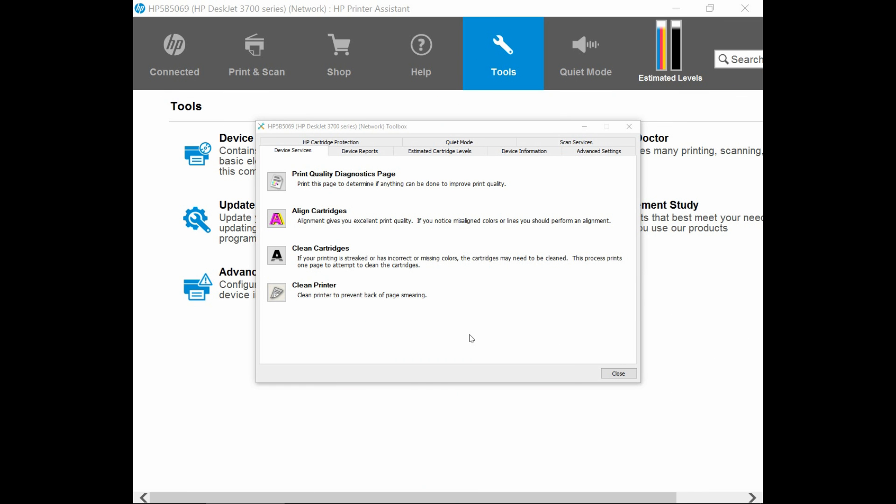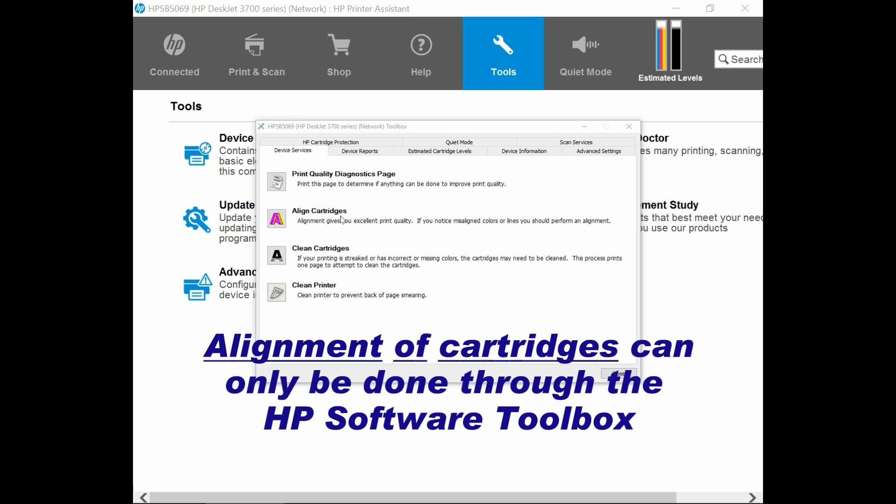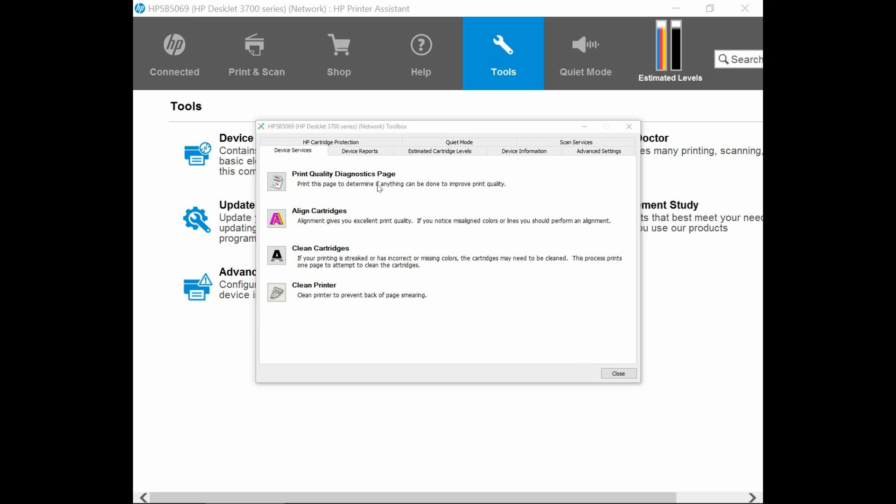So from the HP DeskJet 3700 series Toolbox, you can do a print quality diagnostic page. We have just done the alignment of cartridges and cleaning the cartridges. You can also clean the printer if there's some page smearing. To bear in mind that for the alignment of cartridges, you will need to use the Toolbox. But for the print quality diagnostic page, the clean cartridges, and the clean printer, you can also do that via the HP Smart App on your Android phone.